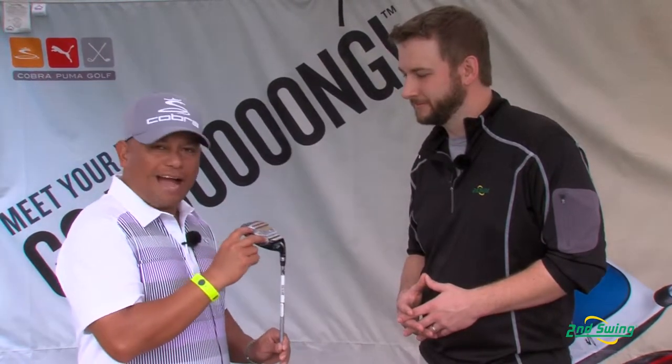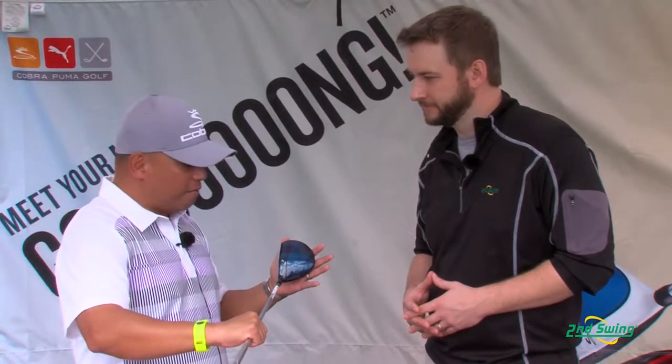It's a very tungsten back-weighted design, so you see a large tungsten weight back here and that delivers forgiveness. When you miss it a little bit heel or a little bit toe, it's going to go straighter than it would have without all this weight and low CG back. It features a crown alignment system to help you align it down the fairway or off the tee, and it also features a slight bit of offset to help you fight that slice.